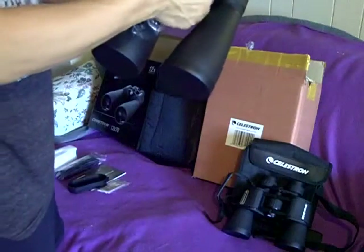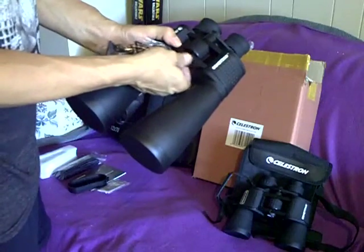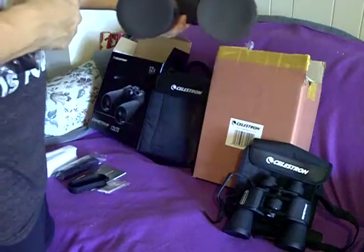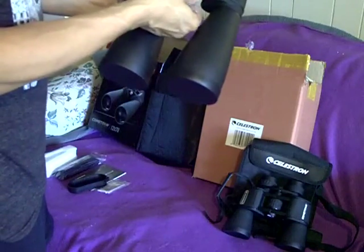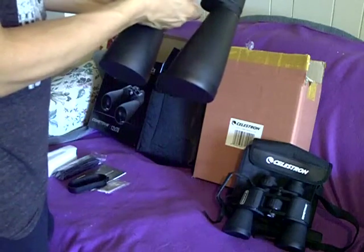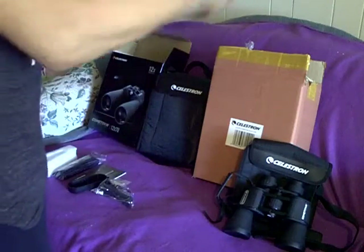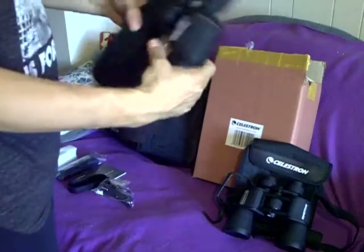This little thread cap comes off here, revealing the actual threads for the tripod adapter. The unit feels very solid. The rubberizing is not overdone — I think it's done well. Again, good feel to it.